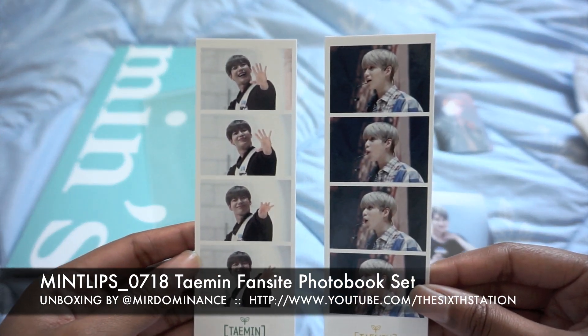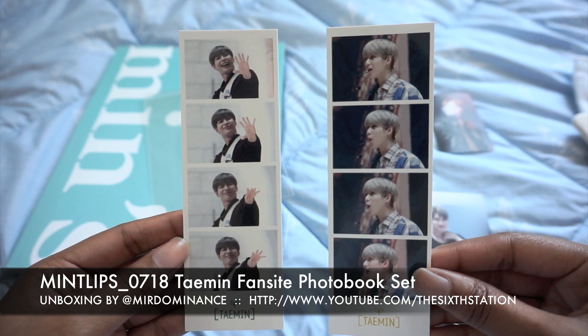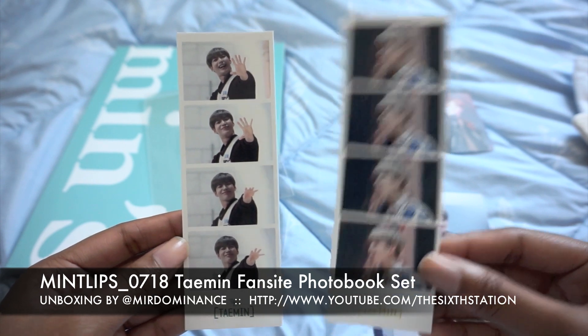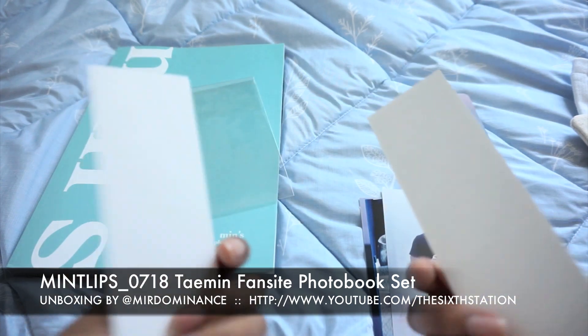Kind of like those little photo booth things that they do at weddings — it's really cute. So there's Taemin waving, and then I think this is when he performed at that university, the women's university, and this one I think was a fan sign but I'm not sure.